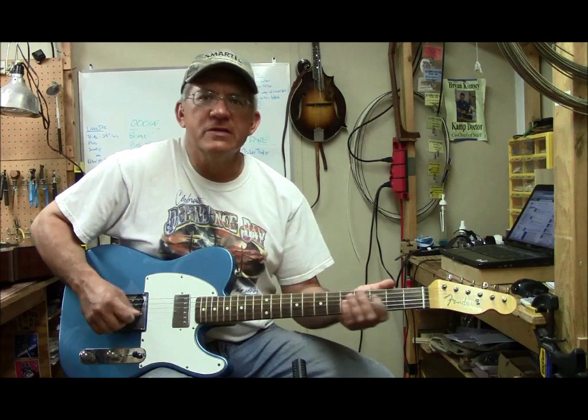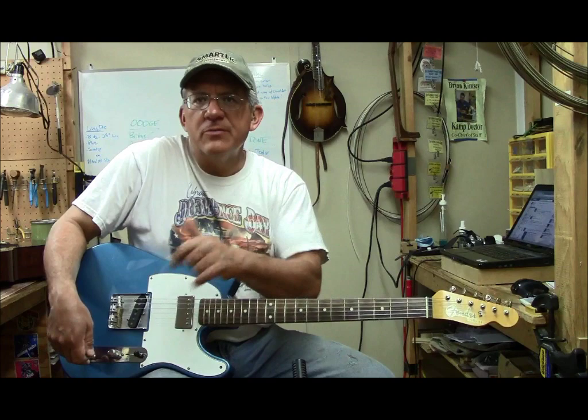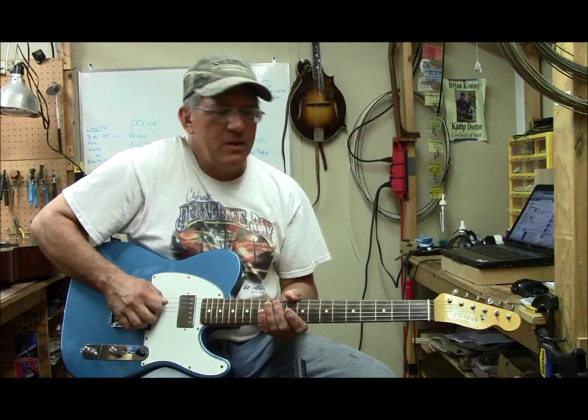Here's what a shuffle in E sounds like on the humbucker. By the way, I'm using the same setup as I have previously: tweed champ, volume almost all the way up kicked back just a little, same thing with the tone kicked up all the way then turned back just a little bit. Running straight into the amp, no effects, no pedals — just pick, guitar, chord, amp. Amp shadow on about four. Here's a shuffle in E.